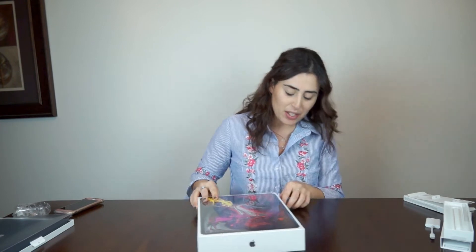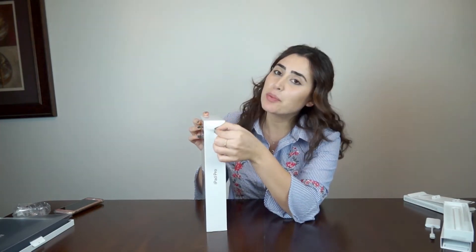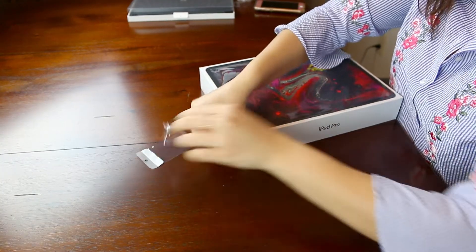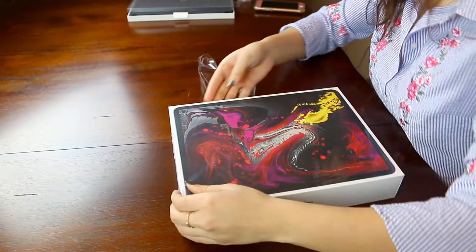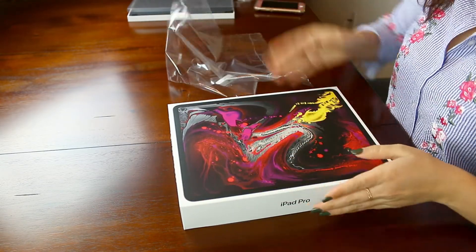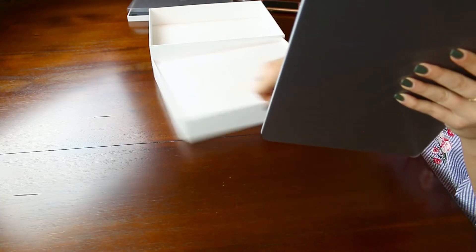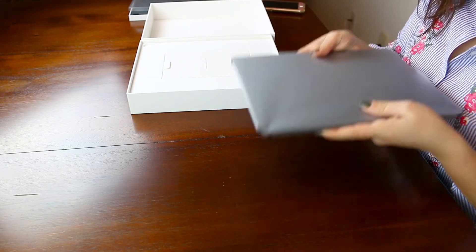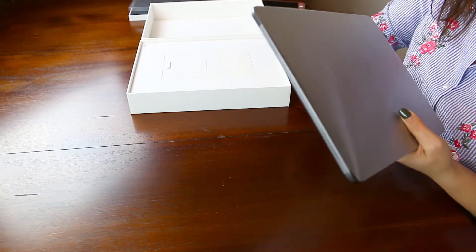All right, now I'm going to open up the iPad Pro 2018. I'm so excited I can't even describe it. There's another arrow right here and it says pull down, so that's exactly what I'm going to do. Now are you ready? There's another tab right here that helps you take it out — and it is lighter, it's way lighter.